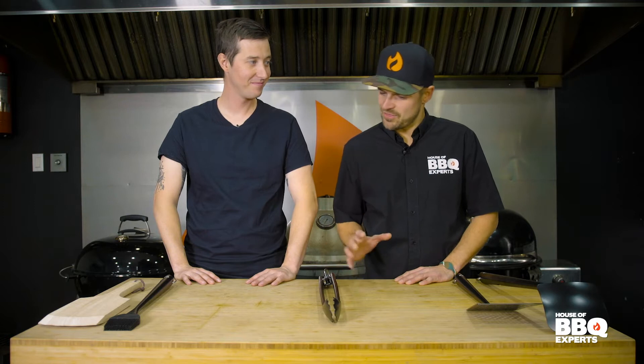Hey folks, it's Joey. He's Max Lavoie, the BBQ Guru here at House of Barbecue Experts. Max, how's it going? Really good, especially when I know I'm going to be able to touch those tongs soon.